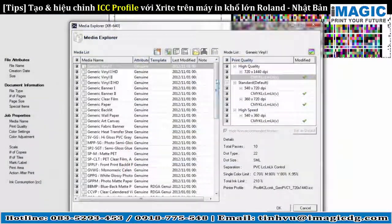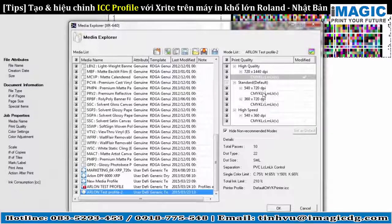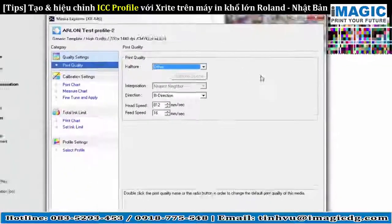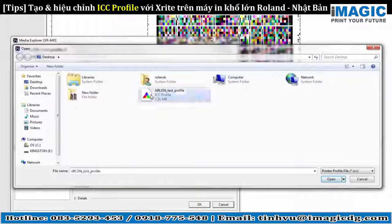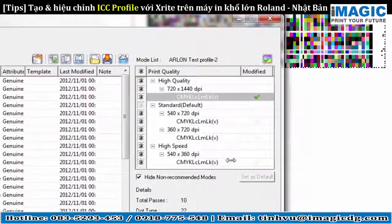Copy the ICC profile to your desktop for easy access. Return to VersaWorks Media Explorer and select your media profile. Because we have not yet imported an ICC profile, the check mark is grayed out. Double click, then click on Select Profile and import your new ICC profile. Click OK to apply. We can now see that the check mark by the media settings is green, indicating the process is complete.